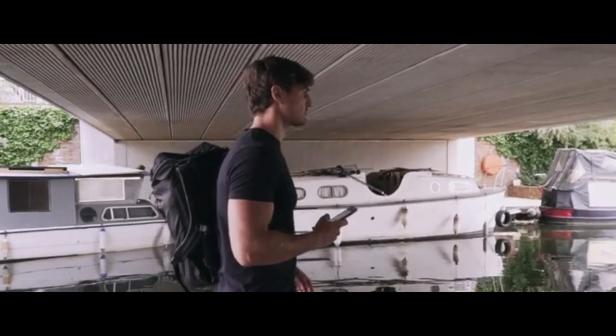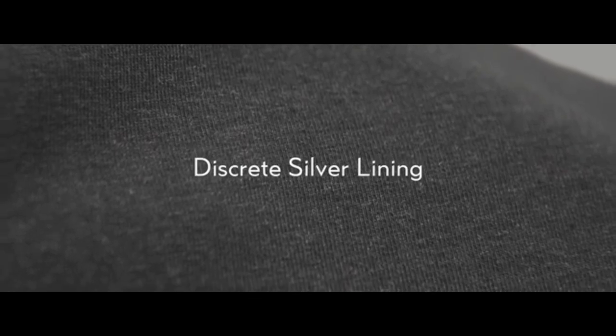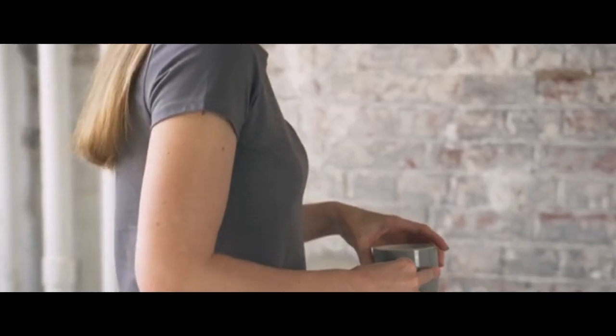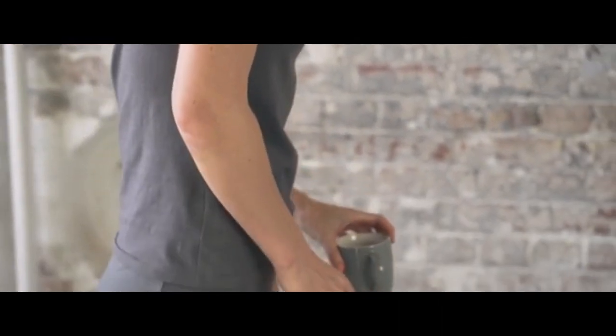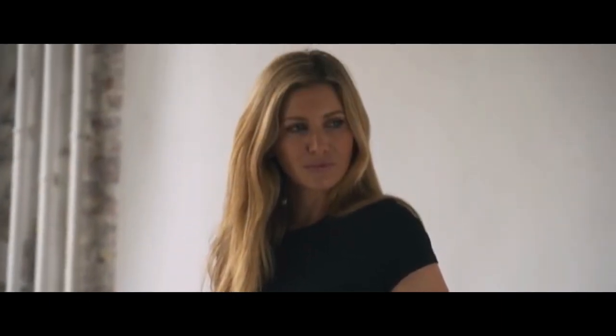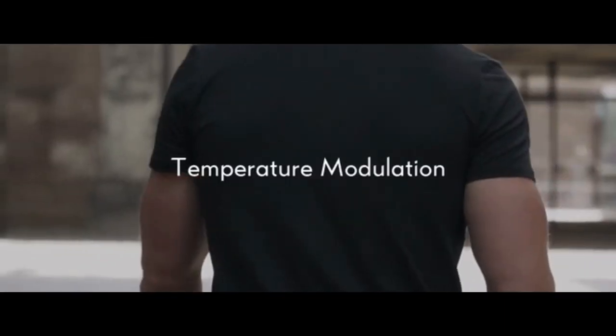We wanted to create a simple and minimal t-shirt that didn't resemble activewear on the outside, but was highly functional under the hood — eliminating bacteria as you go. The self-cleaning silver fibers are present throughout, thermally modulating your temperature as you move to maintain comfort.